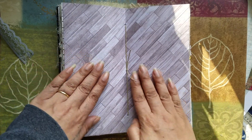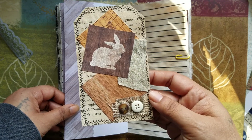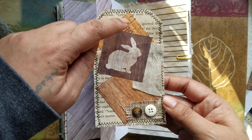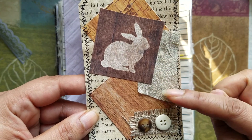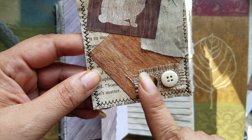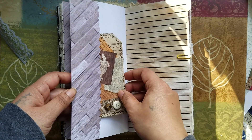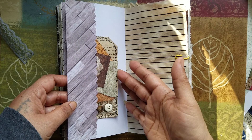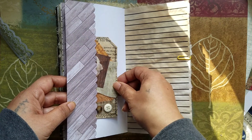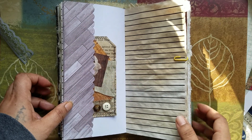And then here we have the middle of the signature. And I made this tag here — so here's three of the little squares, layered them up, added some of the material behind, and then just a little button collage on the bottom. I just put the stuff in places where you can tuck stuff, but you don't have to put them where I put them. You can move them around, you can take them out — whatever you want to do.